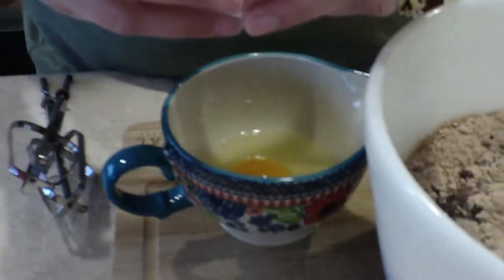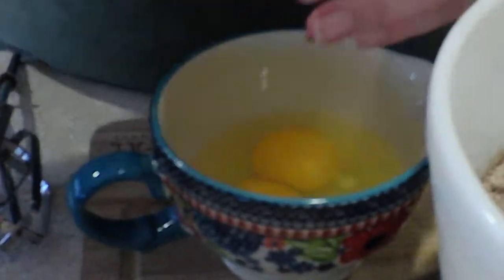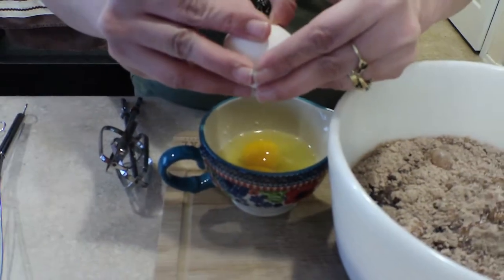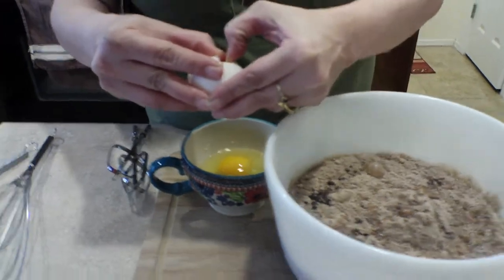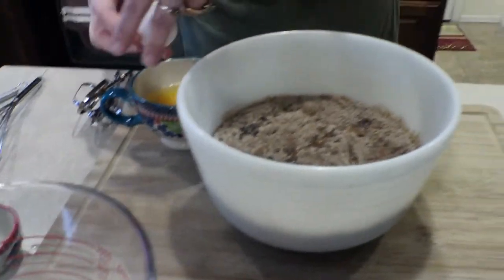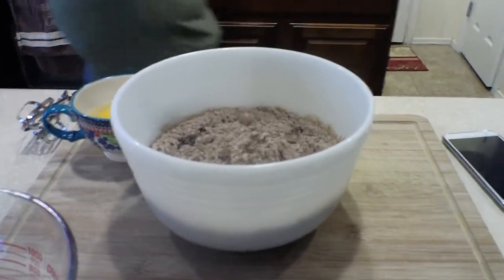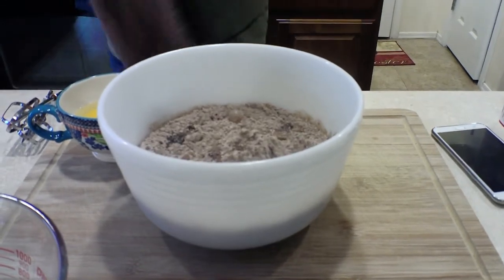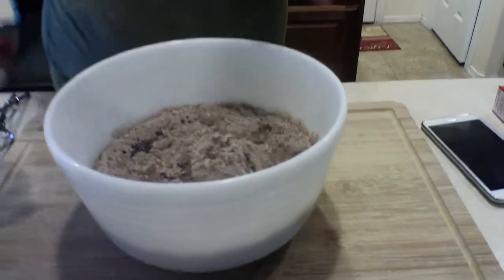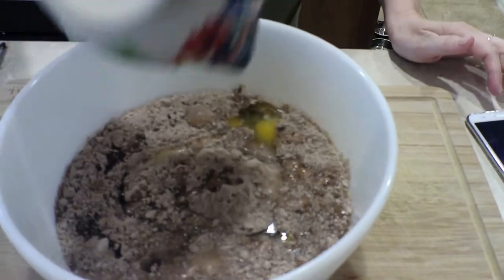Sorry about my dogs in the background — they decided they wanted to have playtime right as I'm making the video. One of the dogs is a rescue that we've had only a week now and he has just made his way into our hearts. I was breaking up my eggs in another container to make sure I didn't get any eggshells — and I didn't — so I'll dump those right in.